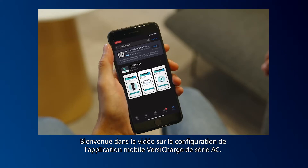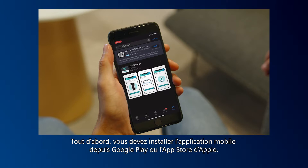Welcome to the VersaCharge AC Series Mobile Application Setup video. First, you need to install the mobile app from either the Google Play or the Apple App Store.